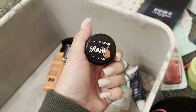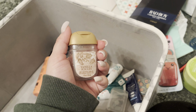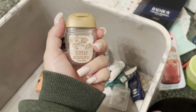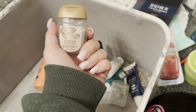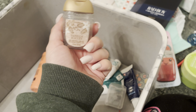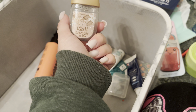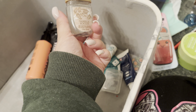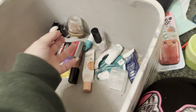I used up the LA Colors Glam Lip Mask in Peach — that was good. I used up the Vanilla Icicles Hand Gel, and my co-worker said this does not smell like vanilla. The more I used it, I actually kind of agree, because when I first bought it, it smelled so good. But the more I used it, it stopped smelling like vanilla. When it smells like vanilla it's good; when it doesn't, I don't know what it is.